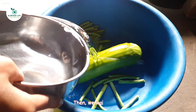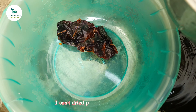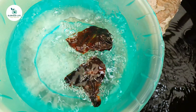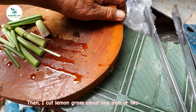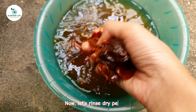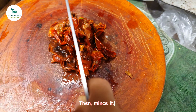We need to break the lemongrass into small pieces about 5 cm or 2 inches. Then we wash them. I soak dried peppers for 10 minutes. Then I cut lemongrass about 1 inch or 2 cm. Now let's rinse the dried pepper, then mince it.